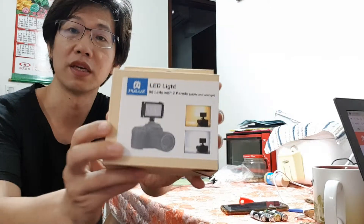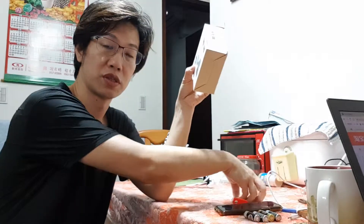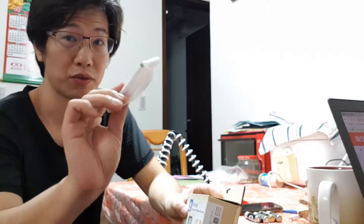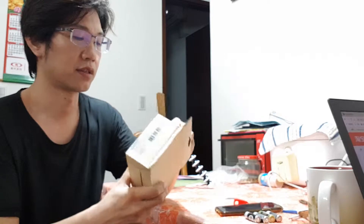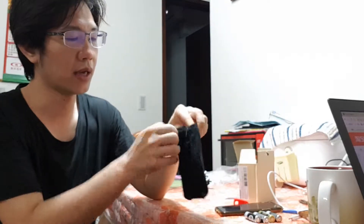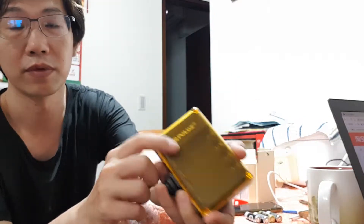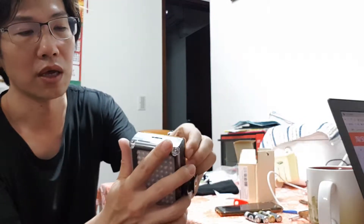Hello guys, this one is a Palos LED 96. I'll show you how it works with a rechargeable battery. Pretty good — you can recharge it directly. It comes with a small bag, and when you open the small bag it looks like this. We can see the brand name, pretty cool.